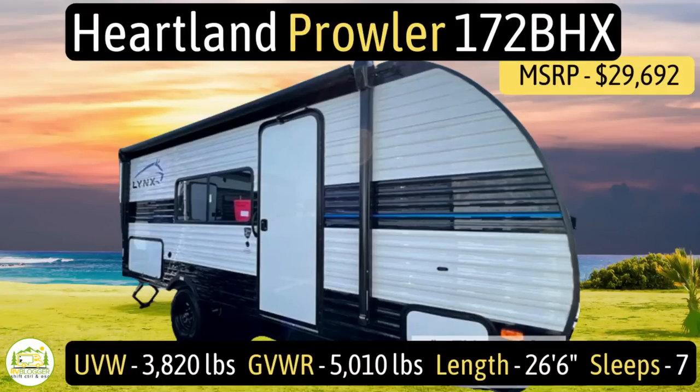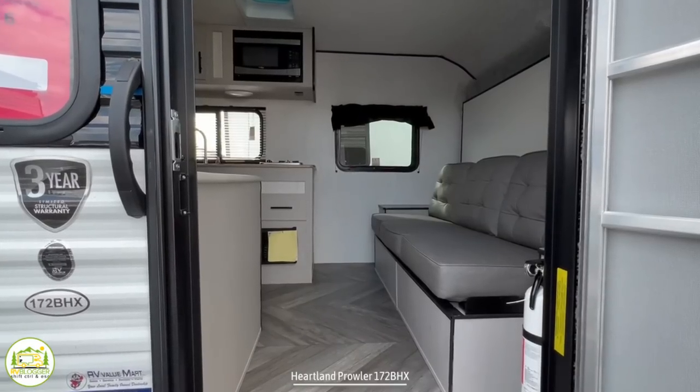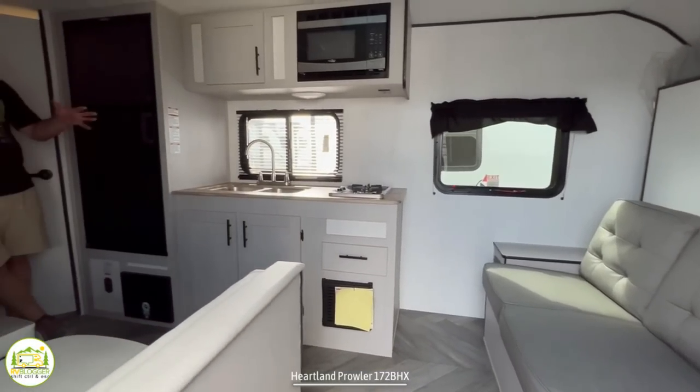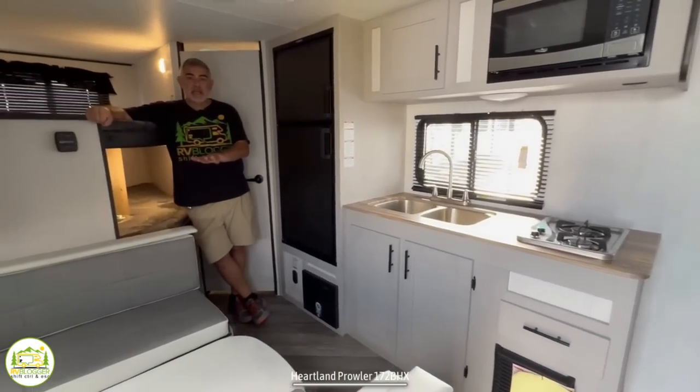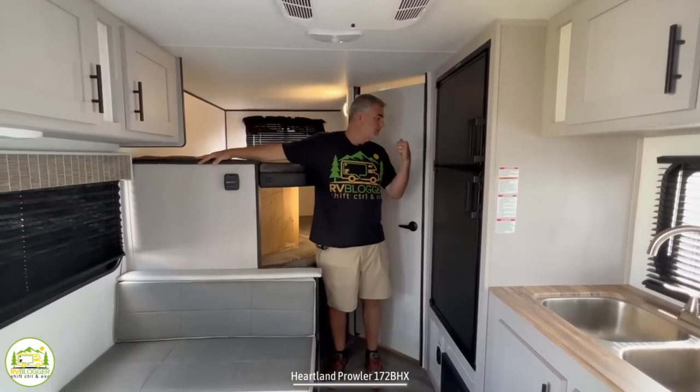This travel trailer is the Heartland Prowler model number 172BHX. It has an unloaded vehicle weight of 3,820 pounds, a cargo carry capacity of 1,190 pounds, for an overall gross vehicle weight rating of 5,010 pounds. It measures in at 26 feet 6 inches long and it can sleep up to 7 people. When you first walk into this camper on the right-hand side, you'll find your sofa and Murphy bed. Then as we wrap around, you enter the kitchen and dinette area. Finally, towards the back of the camper is where you'll find your bunk beds and bathroom.